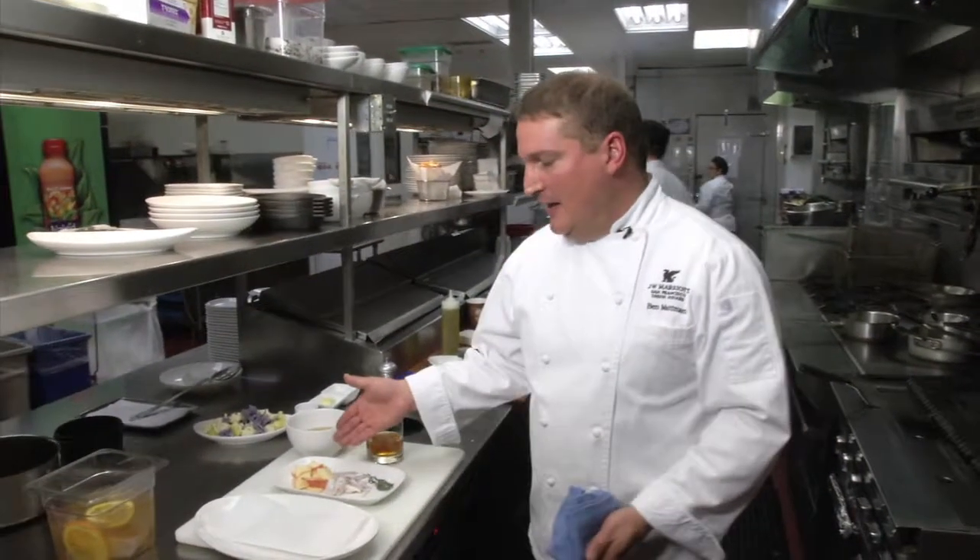Before we throw that pork chop on the grill — it's still brining — we're gonna make a sauce, a very simple sauce. We're gonna use some bourbon, apples, shallots, some thyme, and a little bit of chicken broth. I want to get this sauce going so I can simmer it down and get the flavors in there — the sweetness of the apples and the nice smoothness of the bourbon.